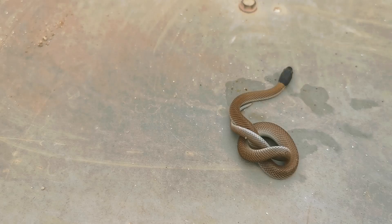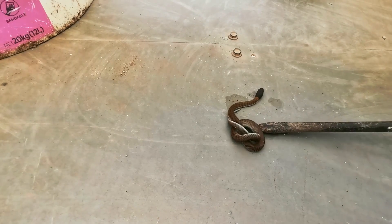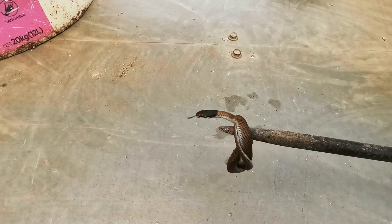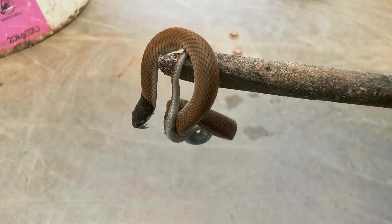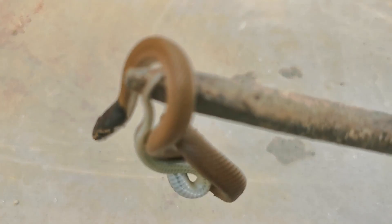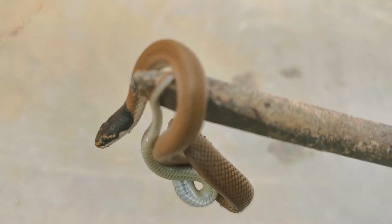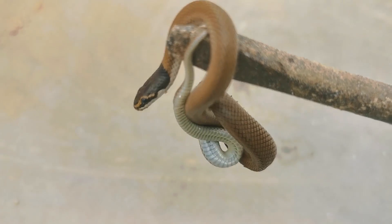Okay, I'll grab the camera and we'll have a better look at him on the table. There he is — cutie, hey! Let's have a look at him. Check it out. Okay, there we go — little baby brown, very poisonous.